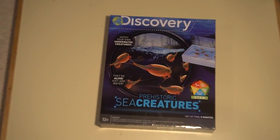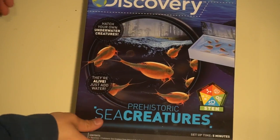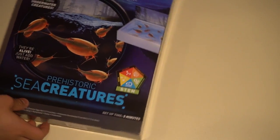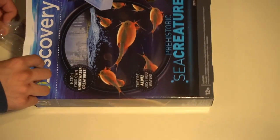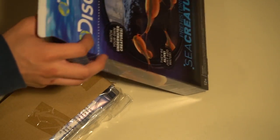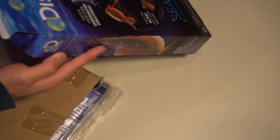Anyways, back onto the video. So this box thing from Discovery - who knows what that could be. These creepy little crab creatures, as you can see on the box, is what I'm about to grow. Kind of like a plant, except it's not a plant - it's an animal. What the heck is it? This box is like a bag of chips, it's mostly air. What the heck?